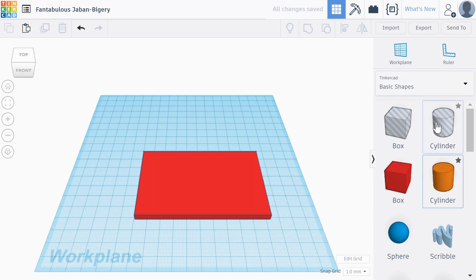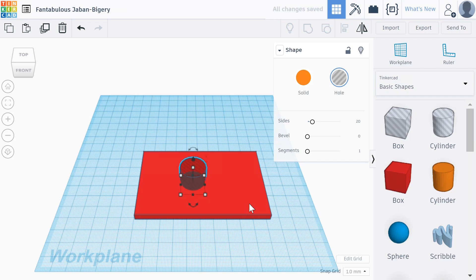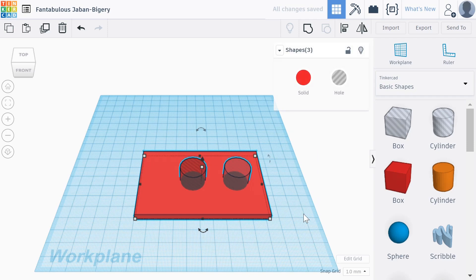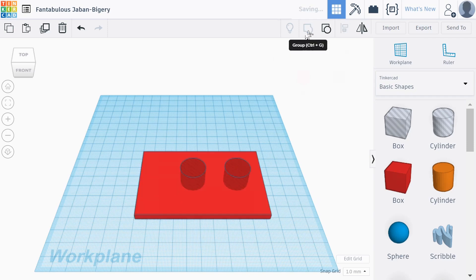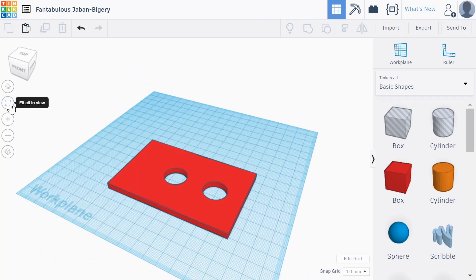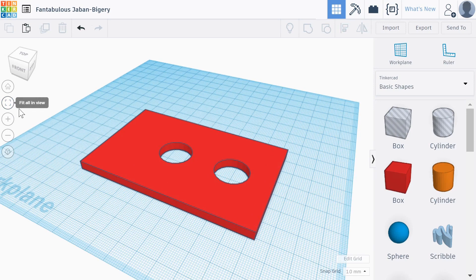We'll now take a cylinder — this cylinder is a hole. We'll drag that onto the screen and drop it on there. Then maybe make a copy: I'll press Ctrl+D and push that across to make it a bit more exciting. If I now select all those objects by clicking and dragging and go up to Group, we've now got an object we've built which has obviously got some holes in it. Let's use the fit-in-view button. Doesn't that look nice?